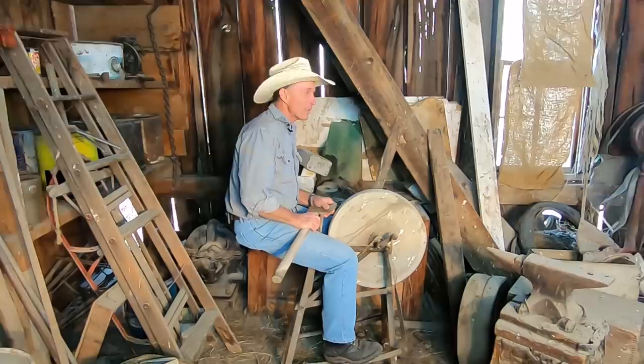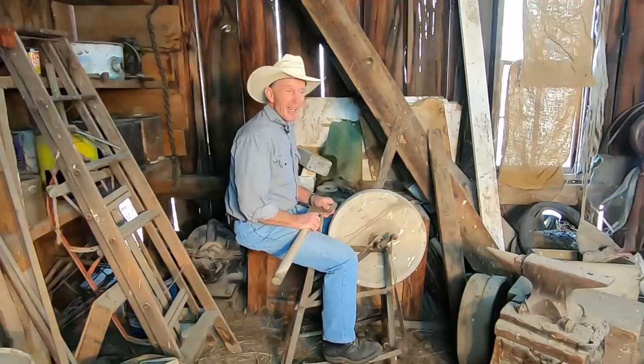But most gunsmithing was done by the blacksmiths. They doubled as gunsmiths, blacksmiths, and just about every kind of general fix-it repairman there was. And some of these more remote ranches out here had their own blacksmith shop like this one.